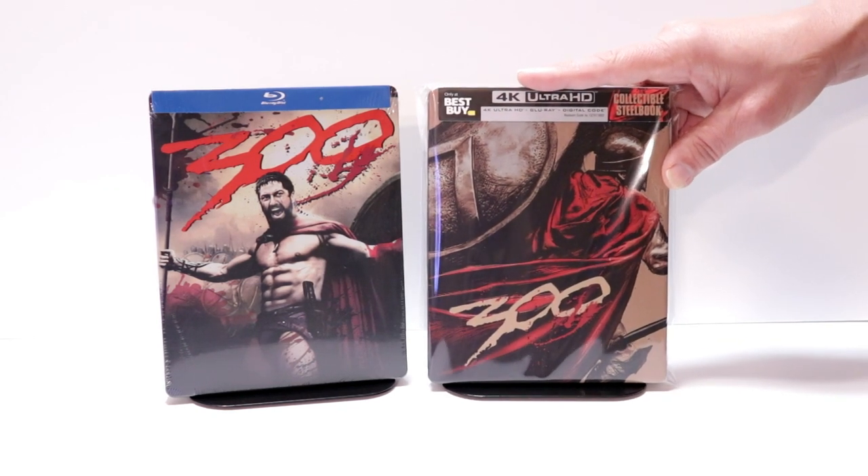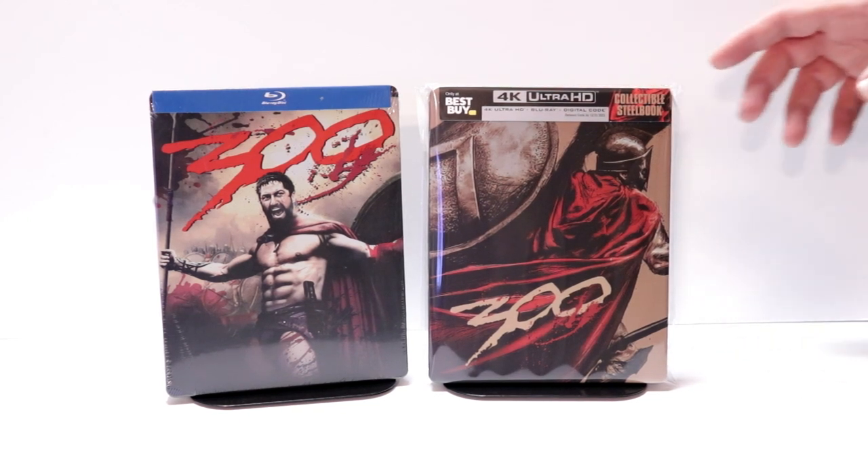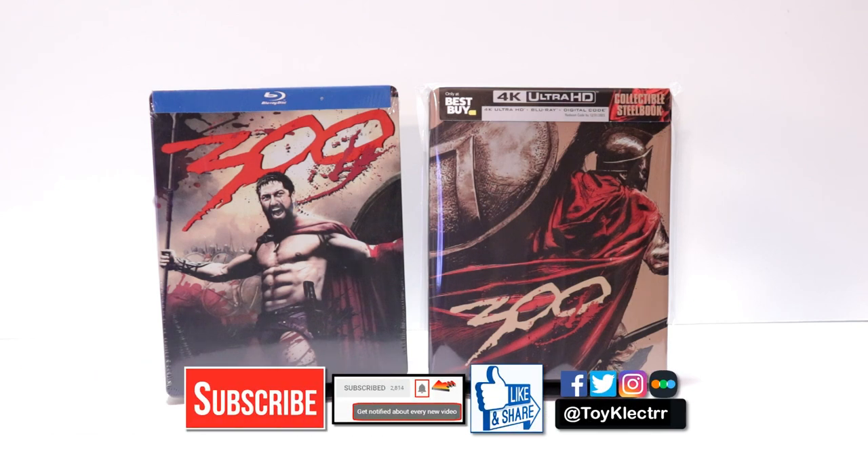I have seen 300 and I really enjoyed the movie. I think it's got some really good visual effects and I'm definitely looking forward to checking this one out on 4K. Please leave me a comment below — let me know what you think about the movie 300 and also what you think about this particular steelbook release. I really do enjoy reading your comments. If you liked what you saw here today, please give it a thumbs up and share the video.